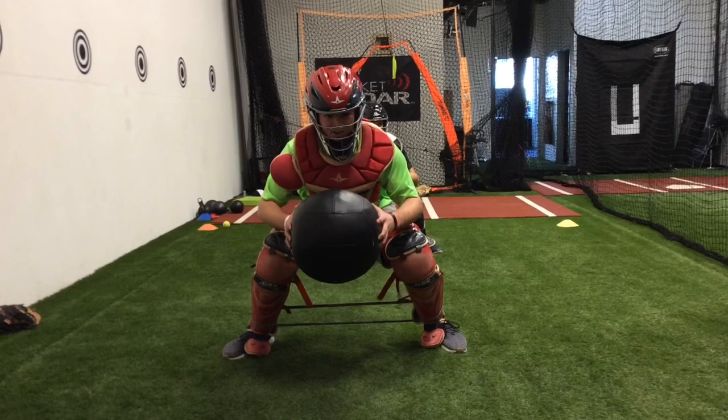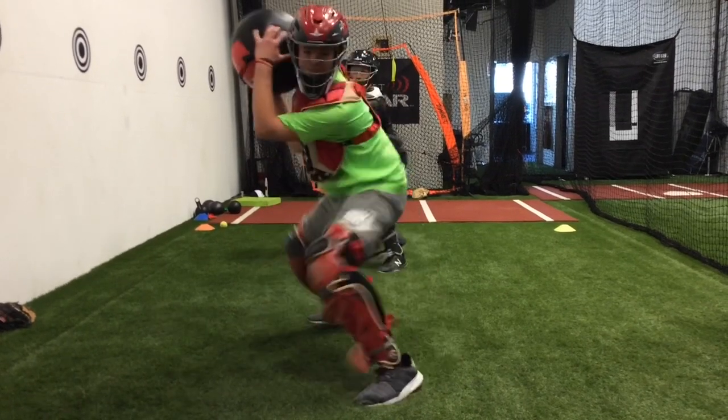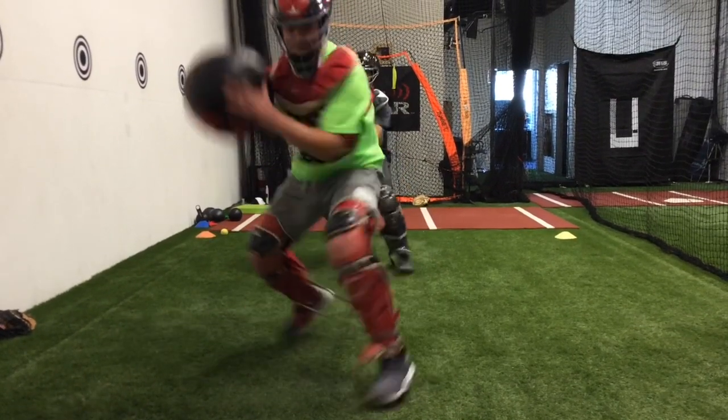Hold. Chest first. Chest first. Chest first. Good.